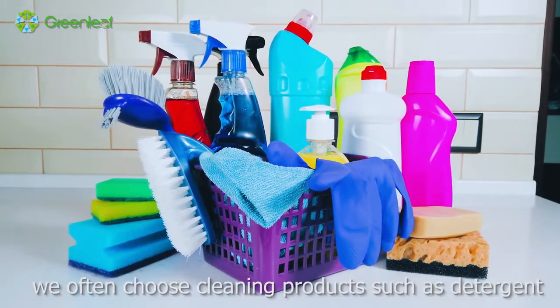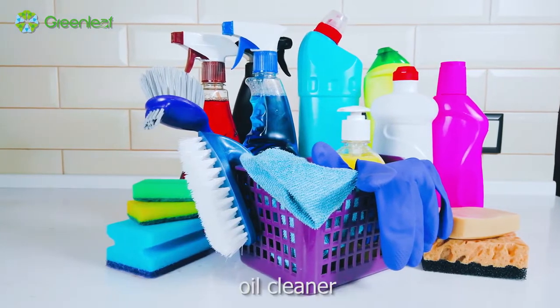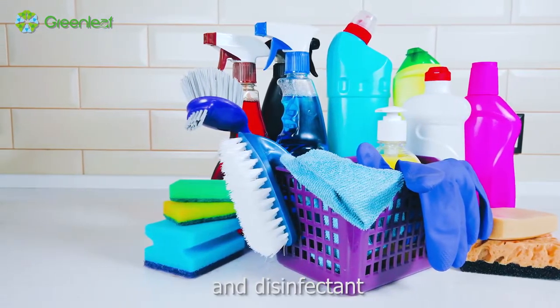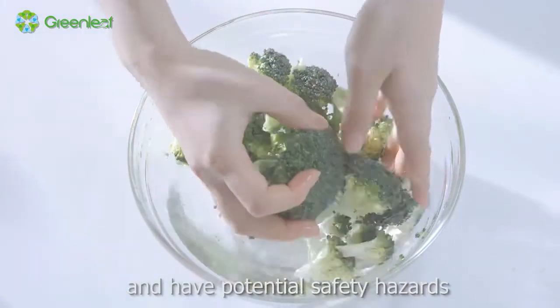Facing these troubles, we often choose cleaning products such as detergent, oil cleaner, formaldehyde remover, and disinfectant. Many products are complicated and have potential safety hazards.